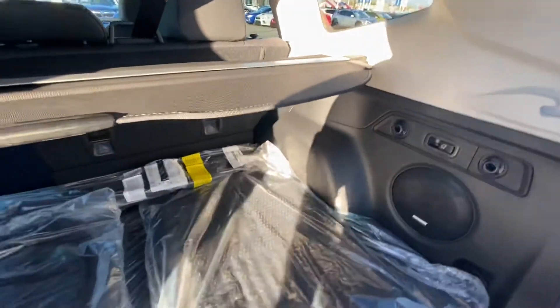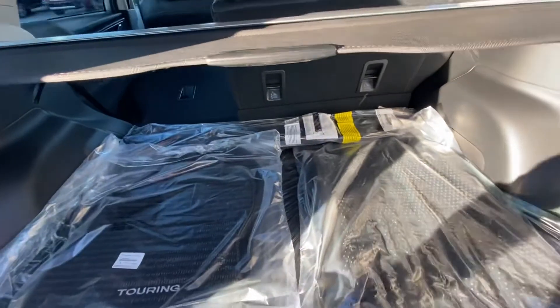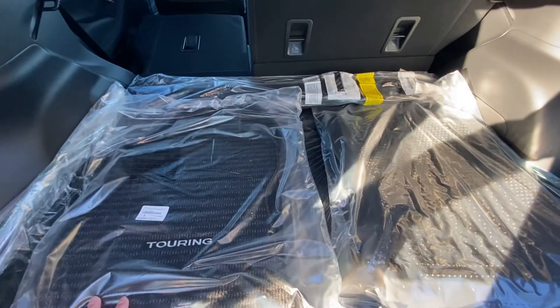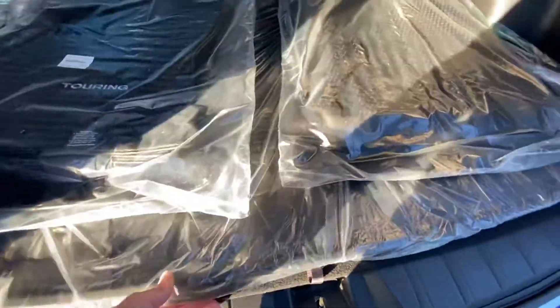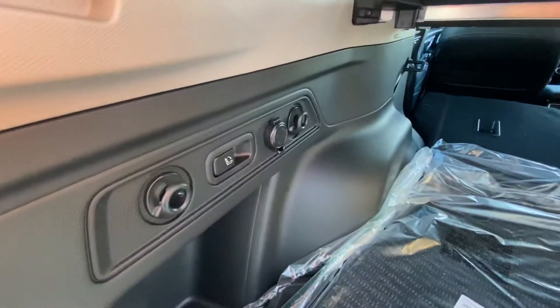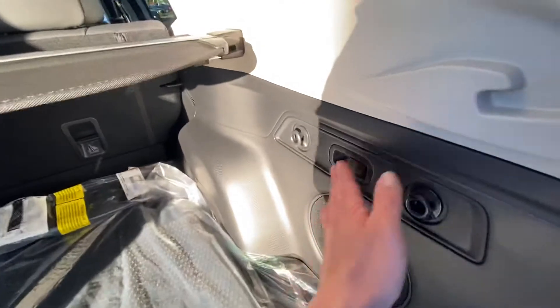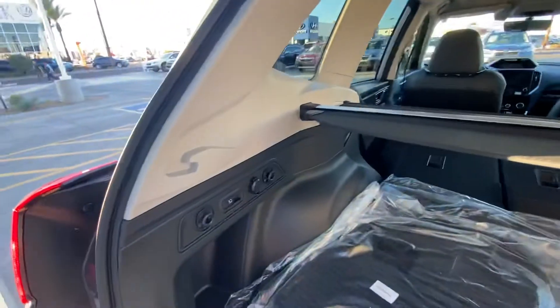If you want to store the privacy cover away, just pinch it in on each side and take it off. If we lift this up down here, you got a little bit of storage, and your privacy cover can also go beneath down there. Your vehicle also came with two sets of floor mats — the all-weather ones along with the carpeted floor mats. There's a cargo tray right here that keeps the cloth nice and protected. On the side over here, you got a couple switches — this is to drop the rear seats down, so if you got to load anything in, you just pull this back and it drops your seat right down. One on each side.